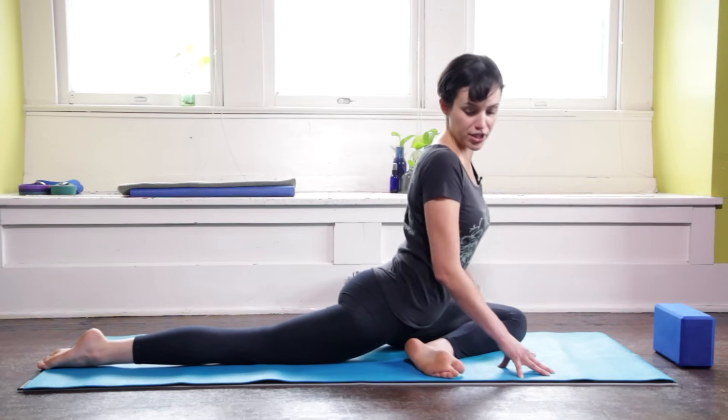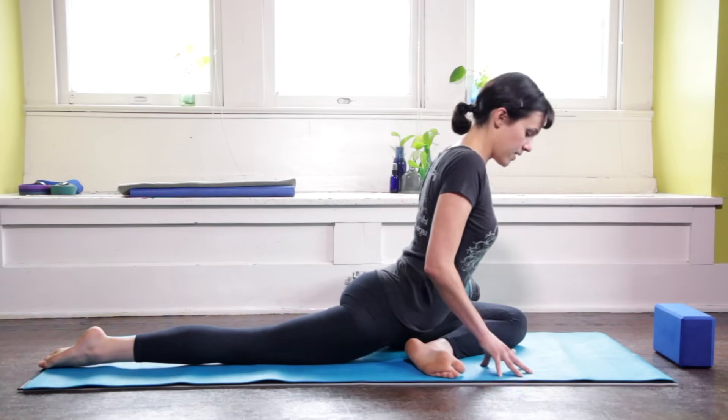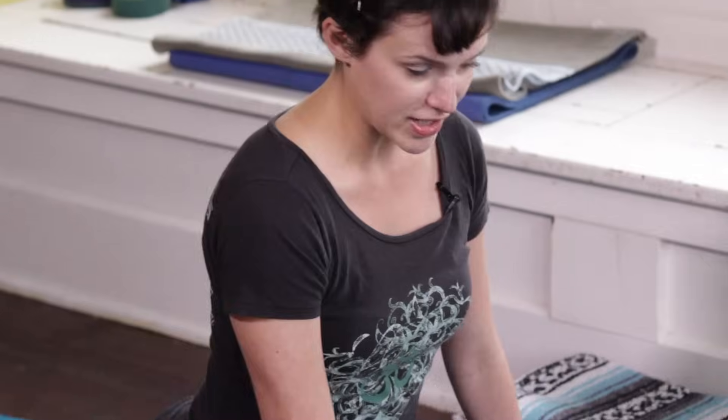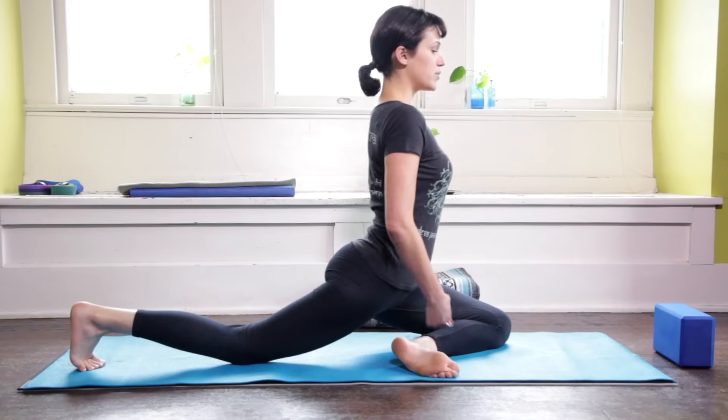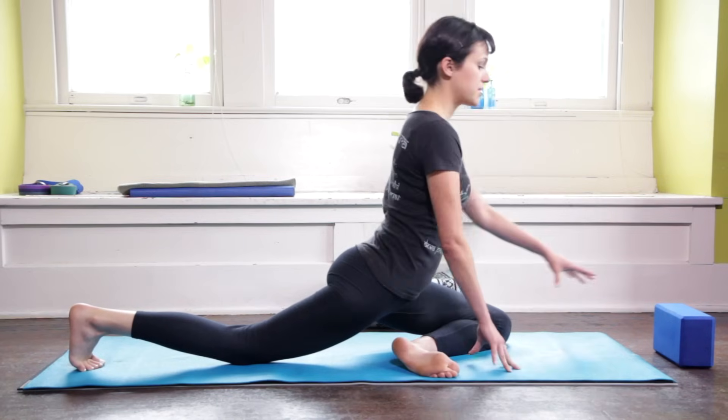Now if you're nowhere near this, I wasn't always able to drop into this deep of a posture. So a couple things — you can stay lifted. Maintaining this space in the chest and this integrity from the crown of the head to the tip of the tailbone is important so that we're not just dropping in, straining anything in the knee or in those hips.